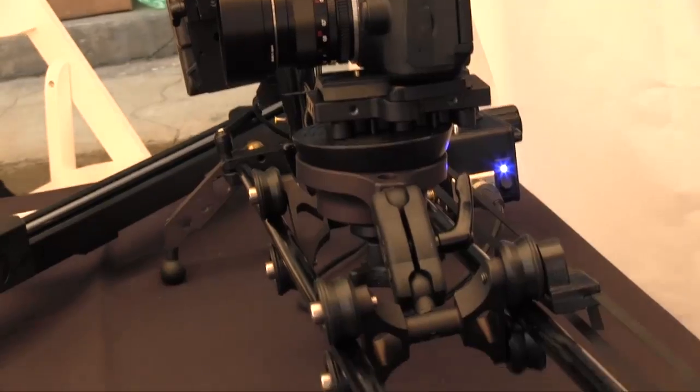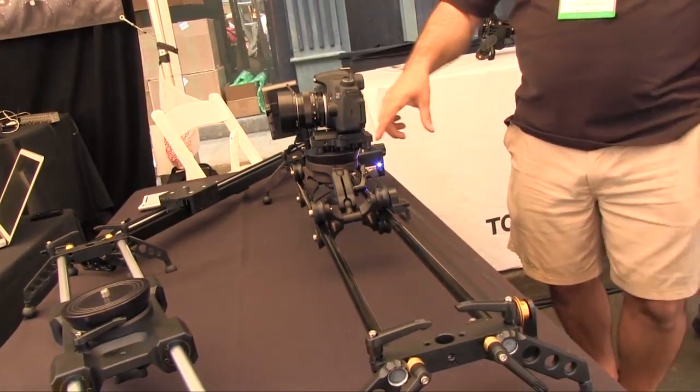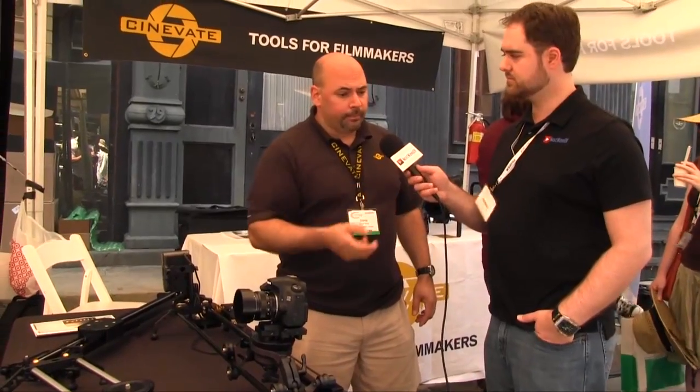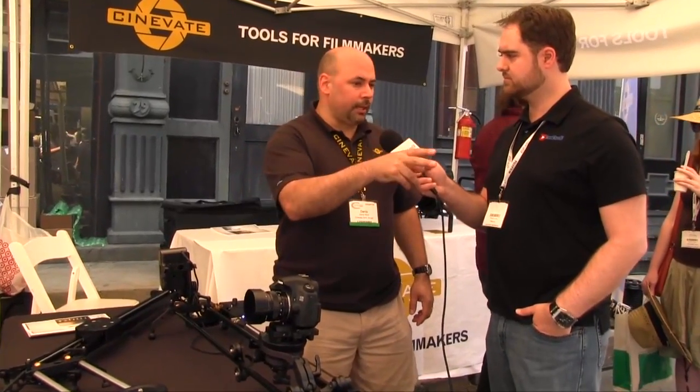Yeah, what we've done is we have five different slider models. The Pegasus Carbon is the one sitting here, but we also have the Atlas 10 sitting over there, and the vertical unit which is counterbalanced. The whole idea behind the counterbalance was to make it really simple to do an easy vertical shot, and if we want to motorize a vertical shot, the motor doesn't have to do a ton of work.